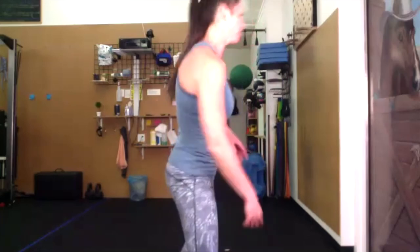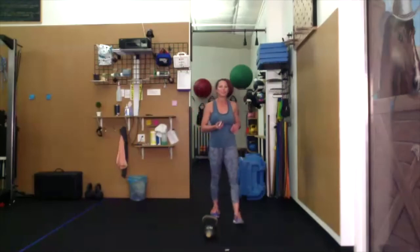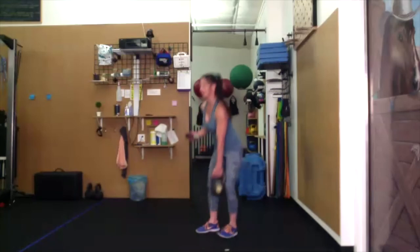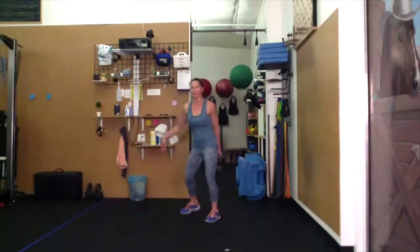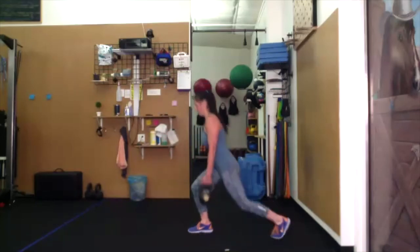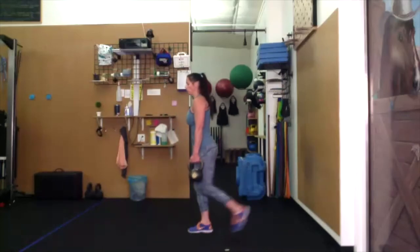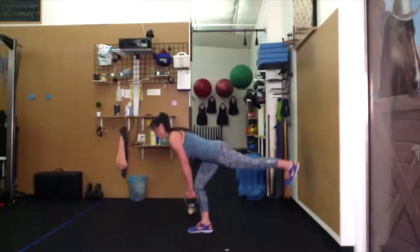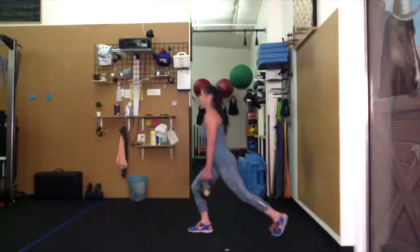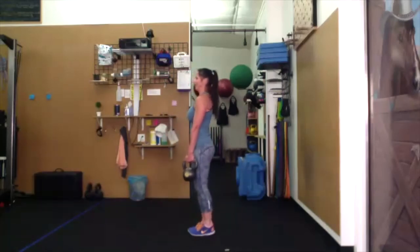Starting with the left side. Left-leg reverse lunge, single-leg hinge. Reverse lunge — come up to standing. Extend through that left heel. You can touch down if you need to in between. Reverse lunge, use that right leg to come up to standing. Look forward when you are lunging.